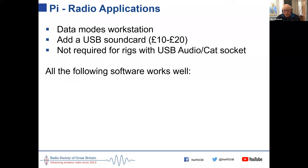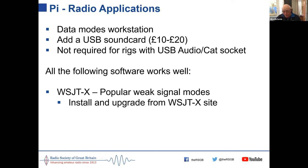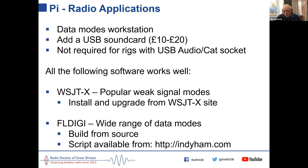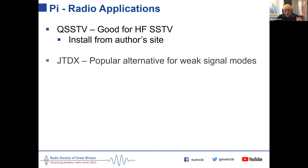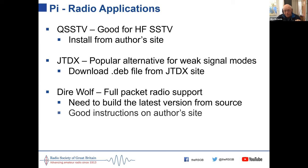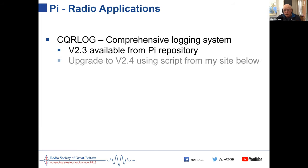Here's the software I've tested and found works well on the Pi: WSJT-X is probably the most used data modes program, used for all sorts, not just weak signal work — full instructions are on the WSJT-X site. FLDigi works extremely well, though you have to build it from source using a script. QSSTV works well for slow scan. JTDX is an alternative for weak signal modes. Direwolf for packet works extremely well. And CQRLog works well as a logging system.